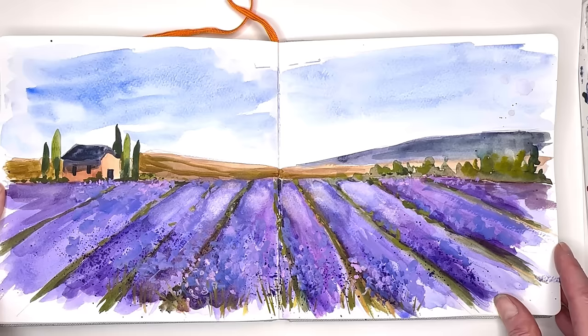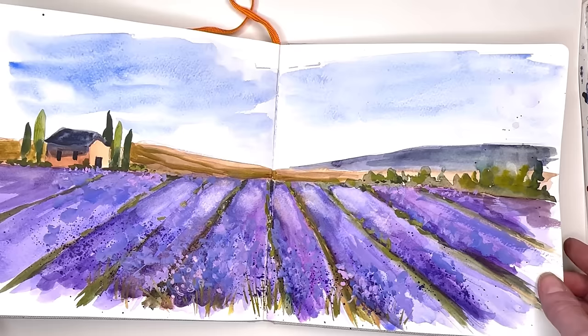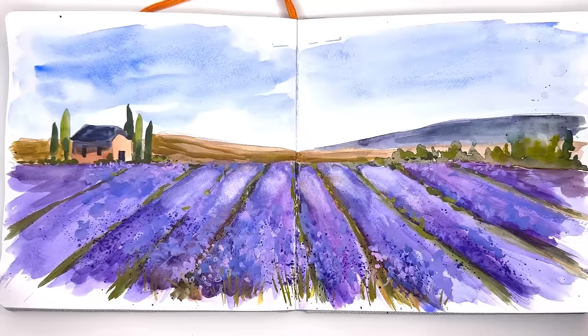Super simple, easy to draw this. I'll show you how I draw and paint it in. It's simple and fun if you're looking for a simple landscape and you've got a new sketchbook and you don't know what to put in there. Let's do a simple landscape. If you have any questions, leave them in the comment section. I have a little extra add-on at the end for Patreon members — if you want to be a Patreon member, you can click the link in the description box.